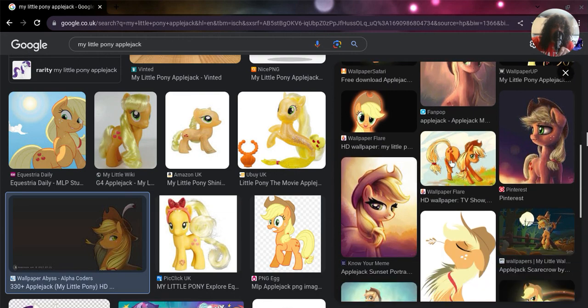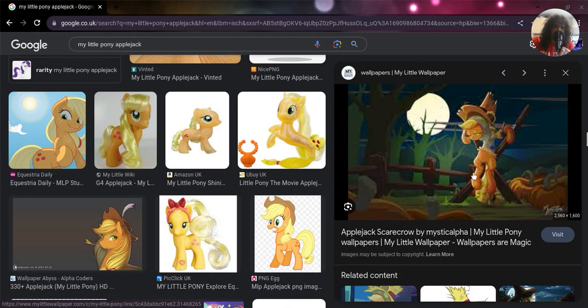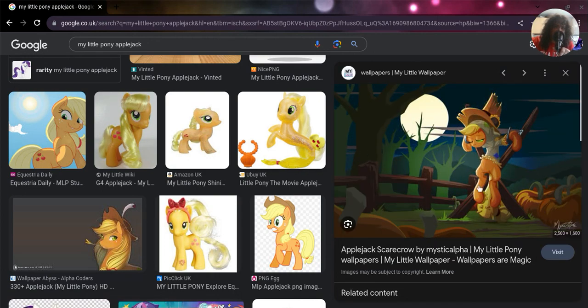There are two Applejack wallpapers, and I've got Applejack as a scarecrow. I don't know what's going on there.